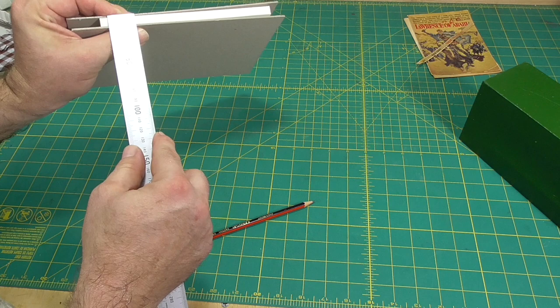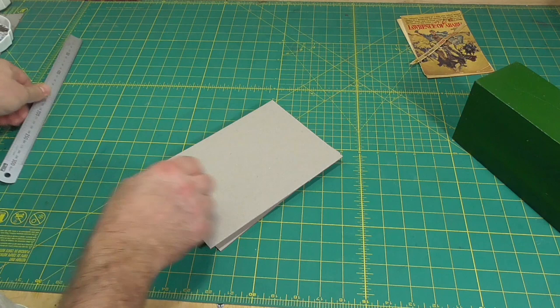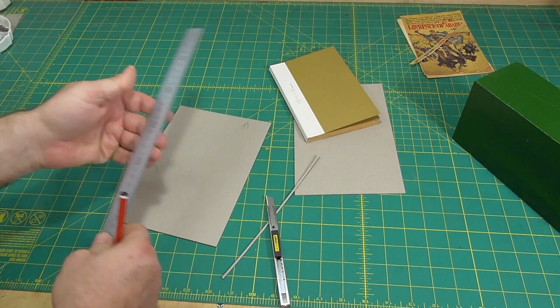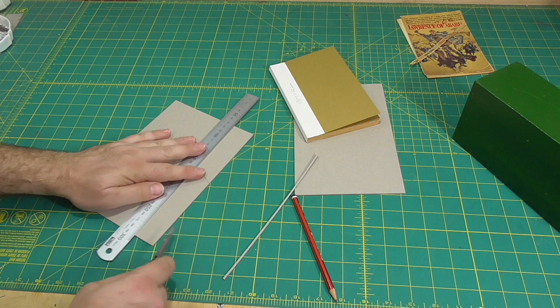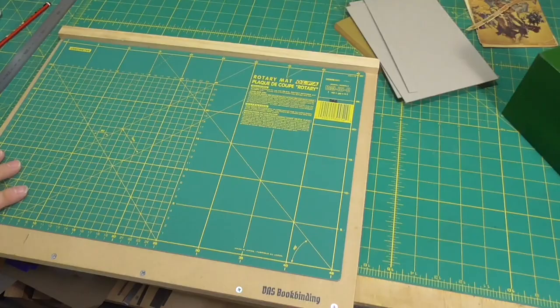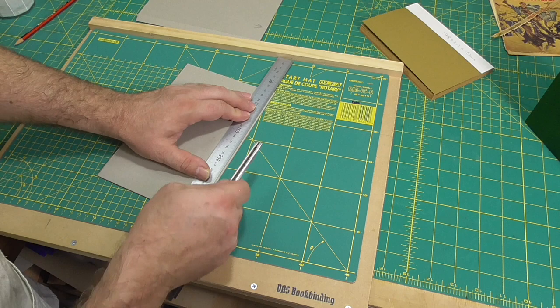There's no hard rule on how wide to make the spine board. A lot of people use exactly the width of the text plus the boards. I like to use slightly less. In the past I've used the thickness of the text block plus one and a half board thicknesses. Today I'm going to use the thickness of the text block plus the boards minus one millimetre. The blank boards I'm using are oversized, so the first thing I did was straighten up an edge and then cut the spine board off, which was 12 millimetres wide.